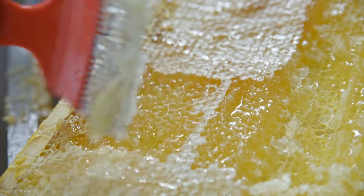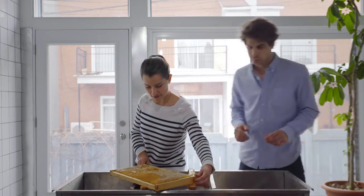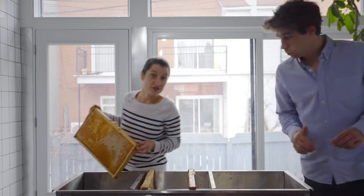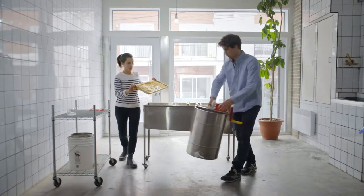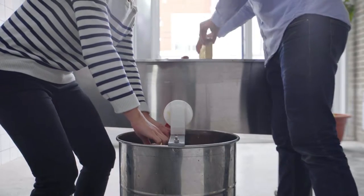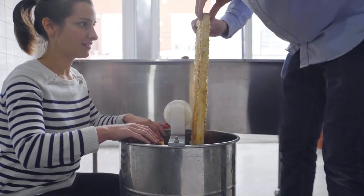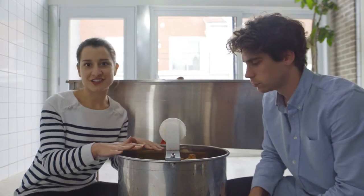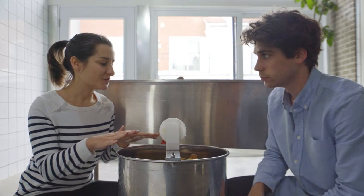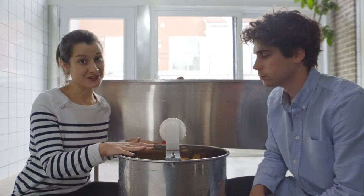Now that it's done, you want to take your frame and put it in your extractor. Once your frames are uncapped, you want to put them in your extractor. You'll see the extractor moves quite a bit under the centrifugal force, so you'll probably need some help to hold it while you're turning the handle.